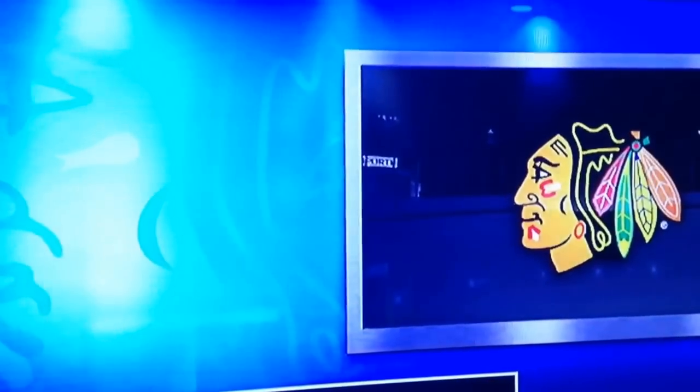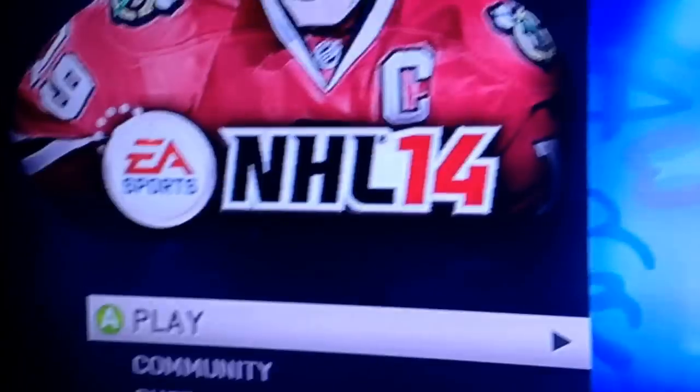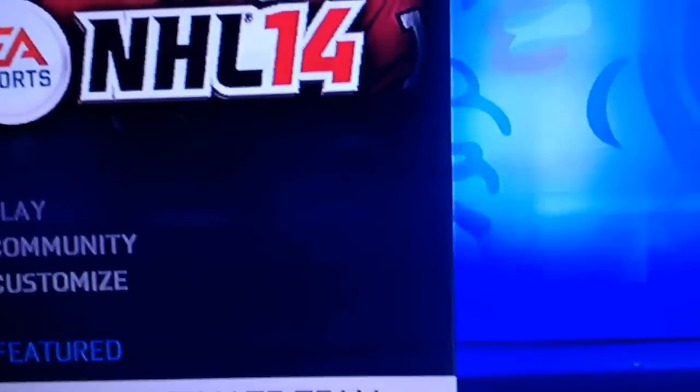So we'll see here. Hockey Ultimate Team. Please work. Come on.